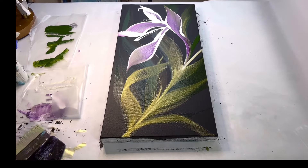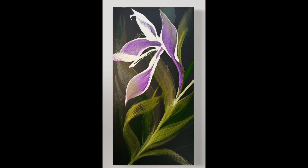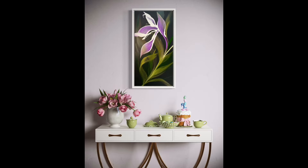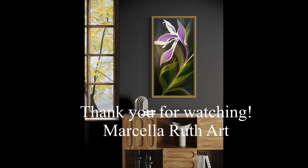I just couldn't be happier with this painting, I'm really, really happy with it. I hope Rinska, I did you proud as one of your students. Thanks for joining me. Take care. Bye!